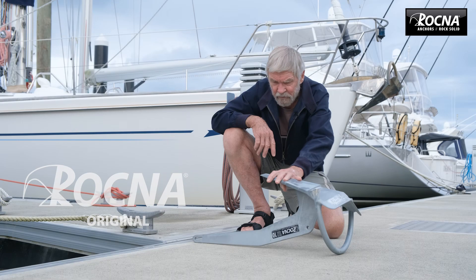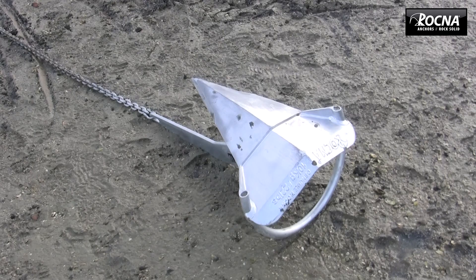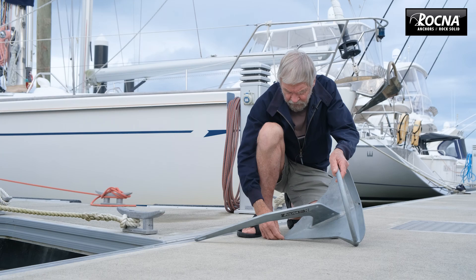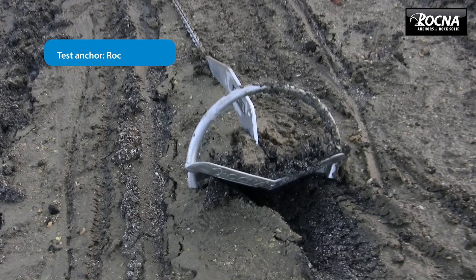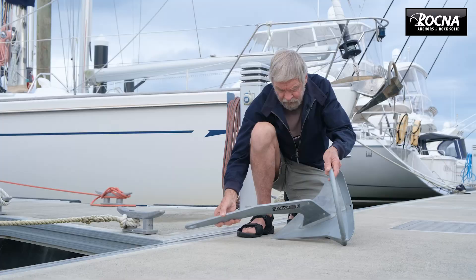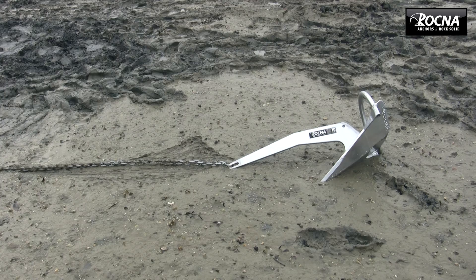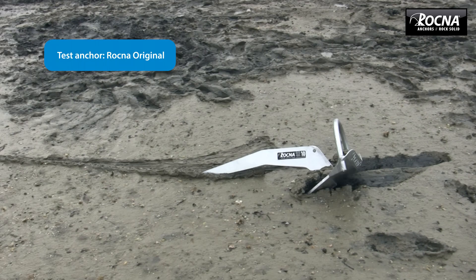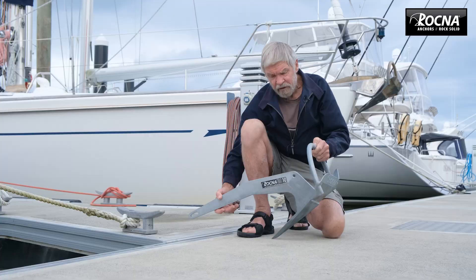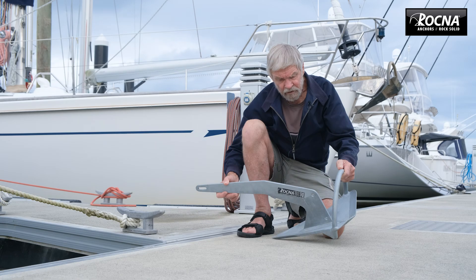The righting moment is basically the same all the way around, which means in actual practice the anchor will always roll into the set position. Once it's in that position, there's a lot of tip weight on the anchor. When you start to drag the anchor forward, that tip is digging into the ground and creates a lot of resistance. The resistance with the chain pulling on the shank rolls the anchor up into position, and the anchor will then bury, going down at that angle until the resistance equals the force on the chain, and the boat won't go any further.